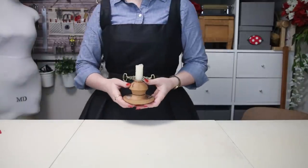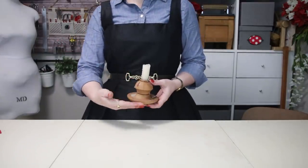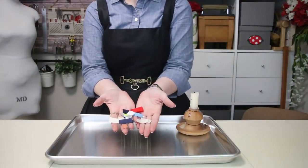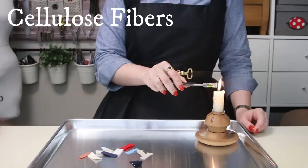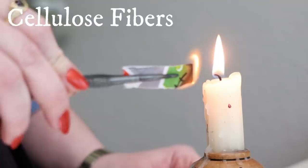Now today, we are going to be exploring three different identification methods. The first is a classic and, let's be honest, the reason that you clicked on this video. So let's hop to it. Start off with a pre-sliced selection of suspicious samples. Set your candle to a medium flame and then tiny tweeze your first slice of fabric. Once it catches, remove it from the flame and observe.